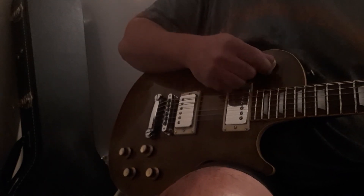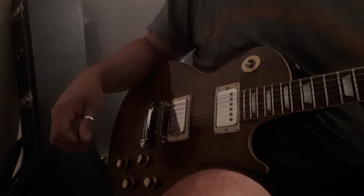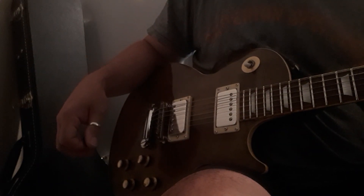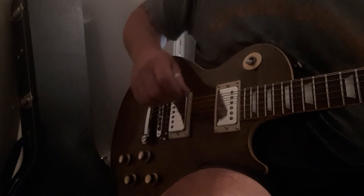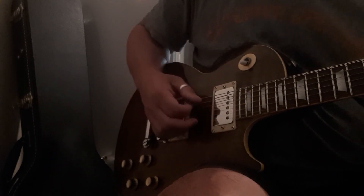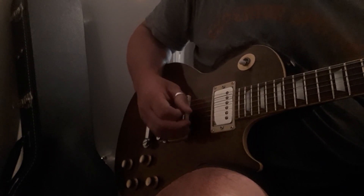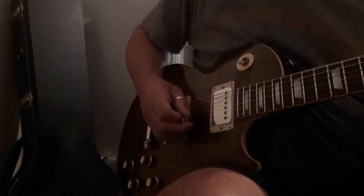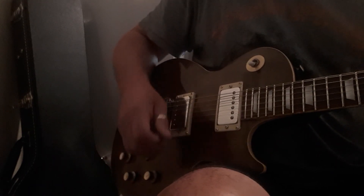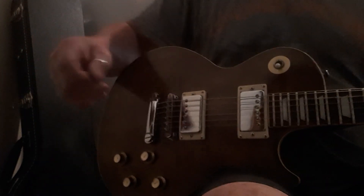Yeah, absolutely rips. It's a very nice guitar to play. It's got a very nice sustain. Yeah, I hope that helps.